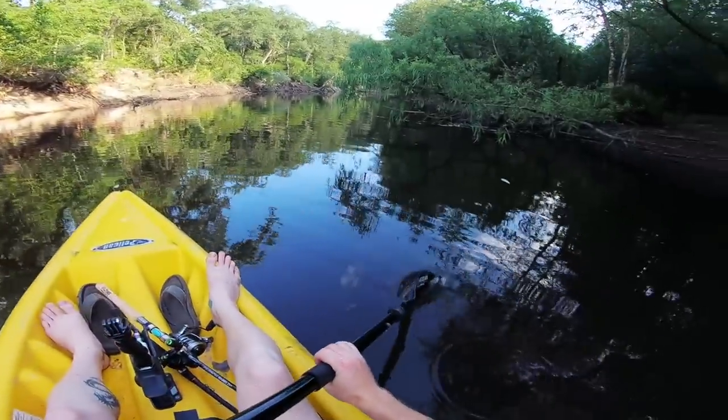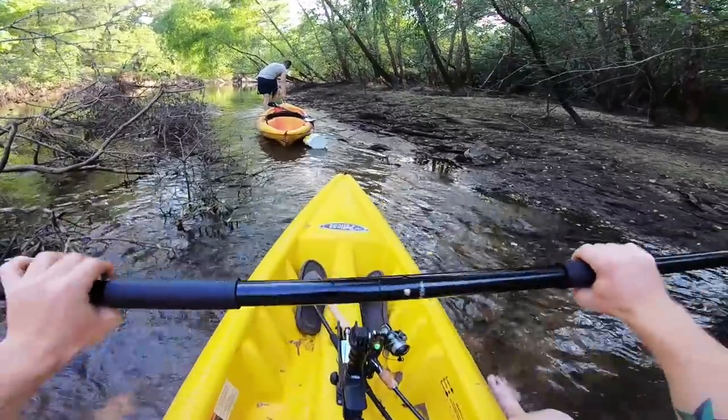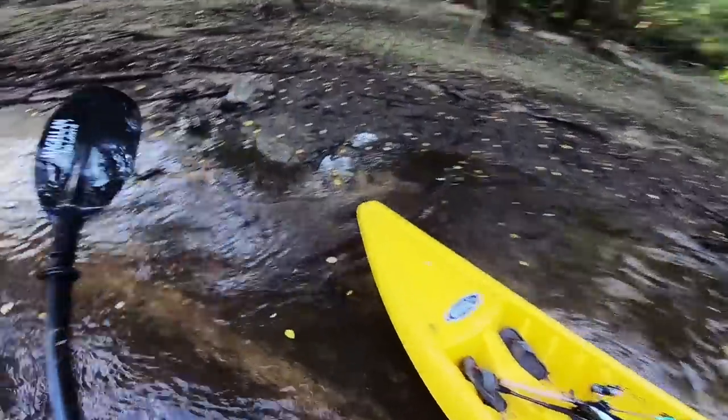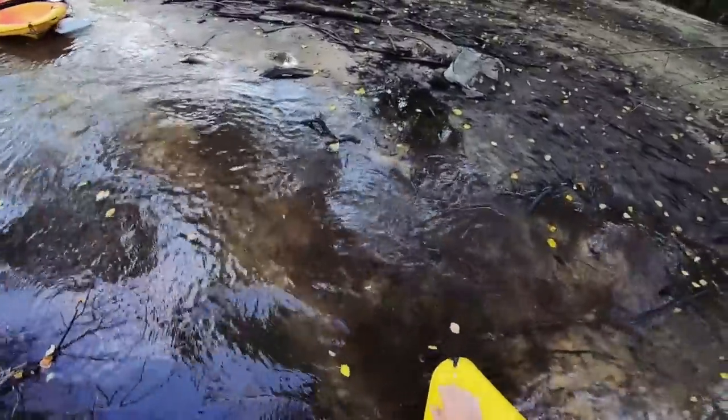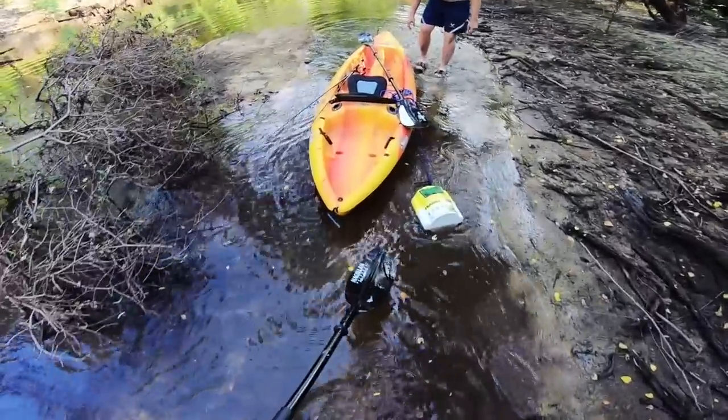We got four or five brim now. We're gonna paddle on down to the gar hole and start some gar fishing. This is why I bring my kayak down here — because you can't get down here in any other kind of boat. You could use a john boat but you gotta get out and drag it. It's just a lot easier to drag your kayak over this stuff.